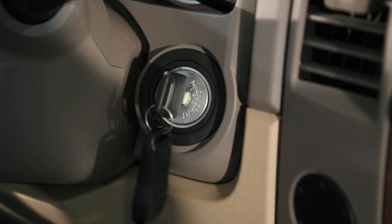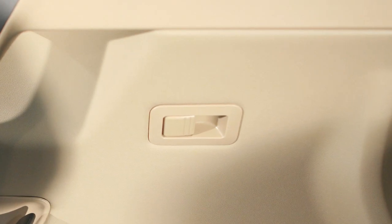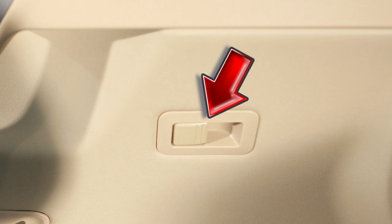When locking doors this way, be certain not to leave the key inside the vehicle. You can also lock and unlock a door using the inside lock knob found on the inside of each door.